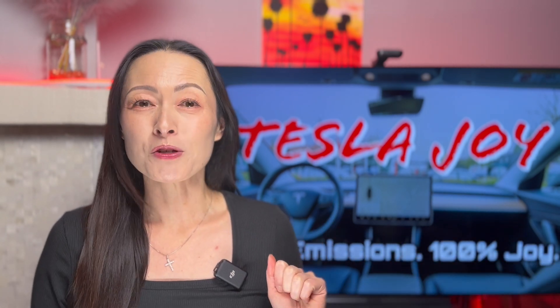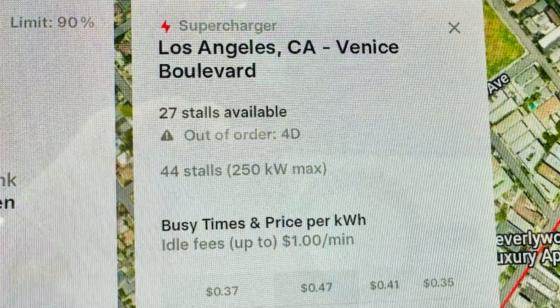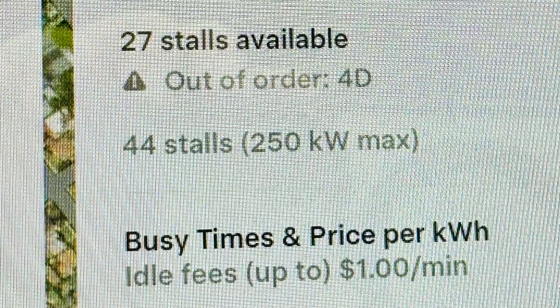The first and foremost thing you should be aware of is that the 250 kilowatt charging speed is the maximum rated speed that Tesla publishes. This does not mean that your Tesla will be charging at a constant 250 kilowatt speed for the duration of your supercharging session. It's like my Tesla Model 3 has a top speed of 140 miles per hour, but that does not mean I am going to be driving at that speed all the time. It simply means that my car has the potential of reaching that speed.